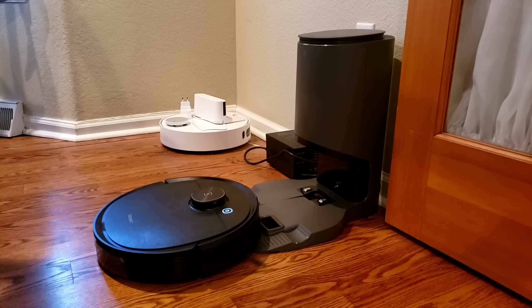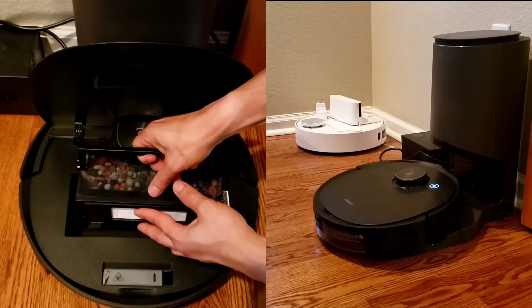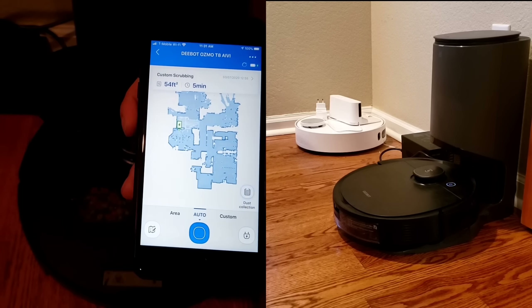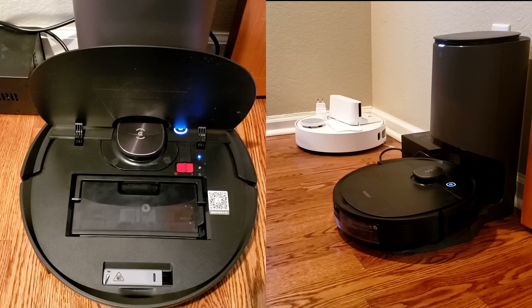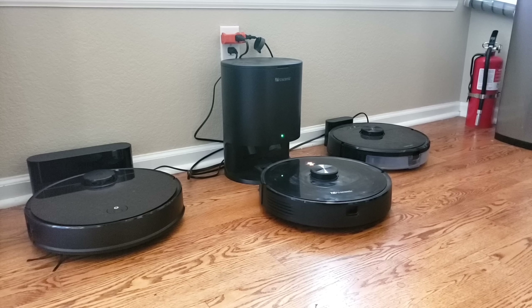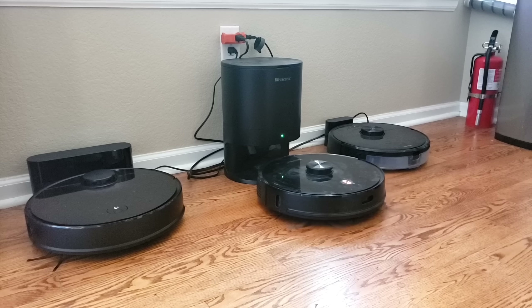Let's go ahead and check out the self-emptying bin in action for the Ecovacs T8. One thing I noticed is it's quieter than the other models I've tested, like the Shark IQ, the Roomba S9+, the i7+, and also the M7 Pro self-emptying bin. Despite being quieter, it does run a little bit longer — about 20 seconds before it stops emptying. Both self-emptying systems use disposable bags which hold about 30 days' worth. I do recommend replacing them once they're full — usually about a month to 3 months depending on usage.